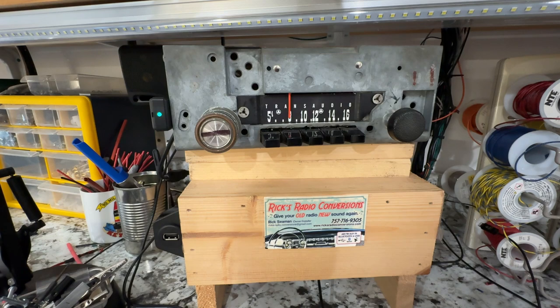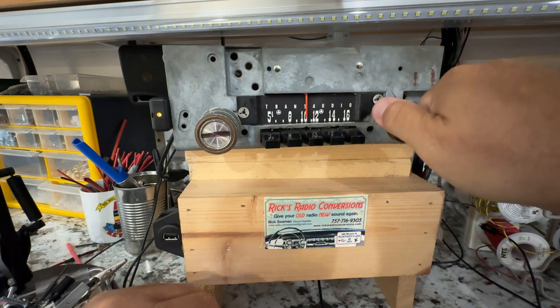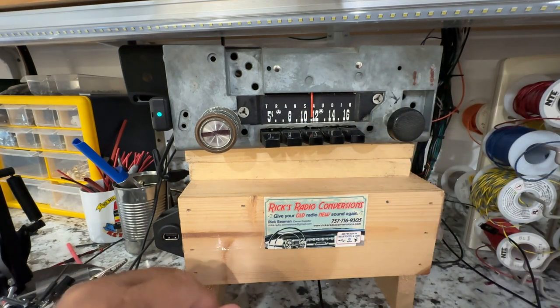If you go to hd.com and search your area, it'll come up with all your channels. We only have a couple right now — country hits in here. I think this one's a little bit stronger.